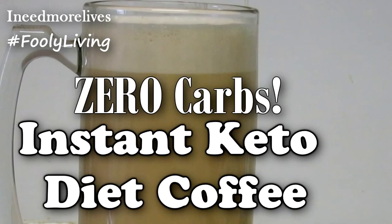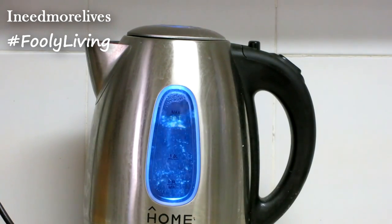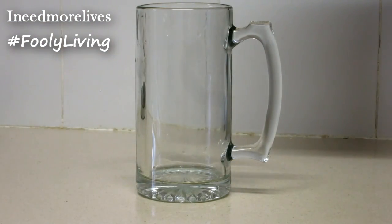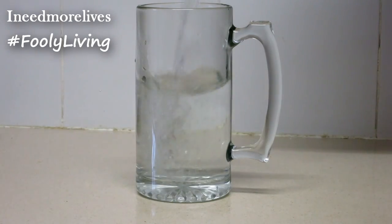I need more lives — instant keto diet coffee with zero carbs. Start off by boiling your water. Get the glass or mug you're going to use for your coffee and pour your hot water in there. That way you know you don't have too much or too little.